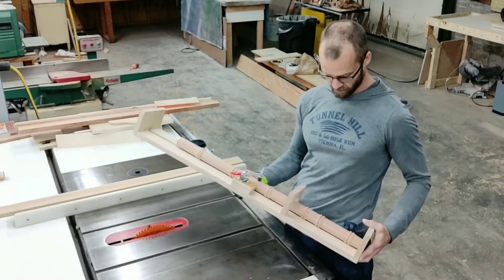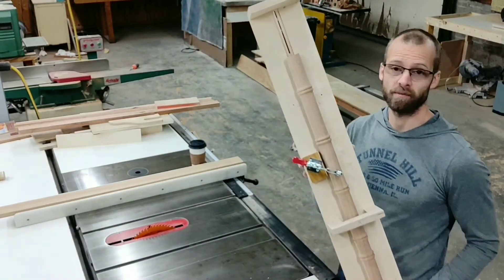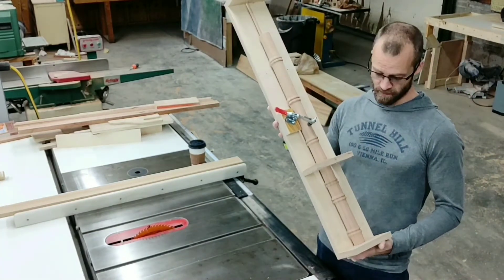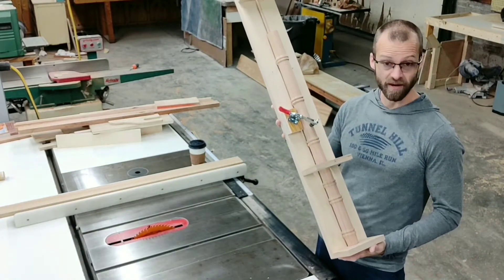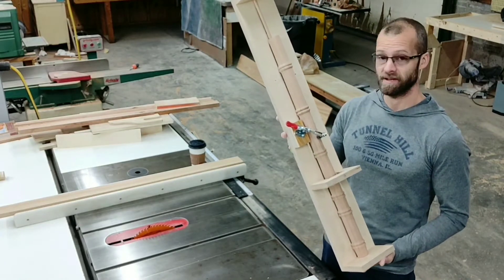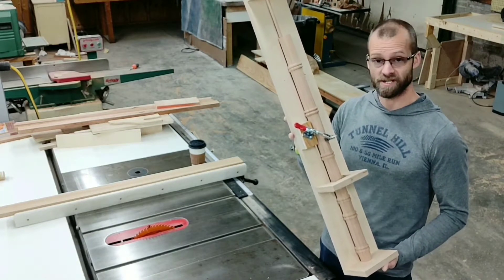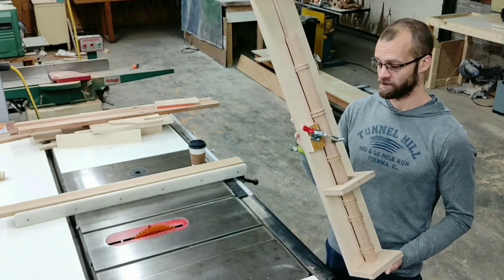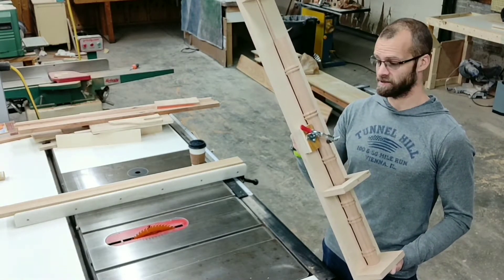We are going to show you how to cut a wedge out of a spindle so that you can put it on a cabinet. There are some great manufacturers out there that make fantastic spindles. You can also watch some of our videos on how to make your own spindles. Let's get to using spindles.